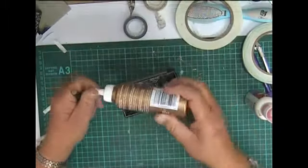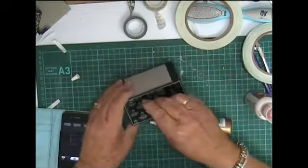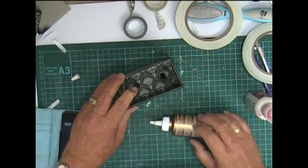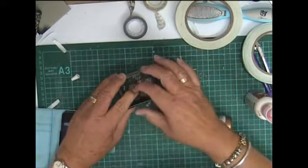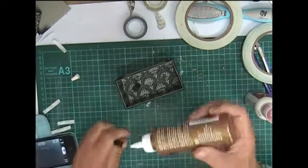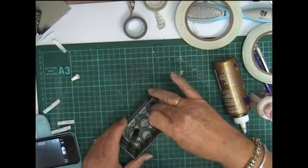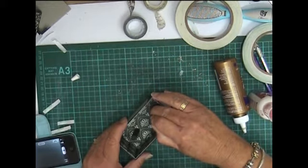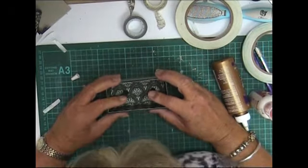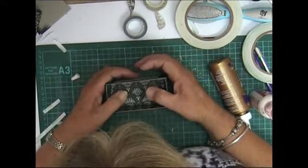I'm going to use Aileen's tacky again. That's going to sit in there like that — I'm just going to press it down so it's standing up straight. There we go. Do the same to the other one — that looks about right. Let's lay that alone and let it dry.